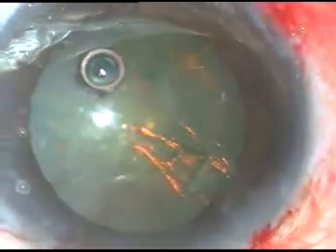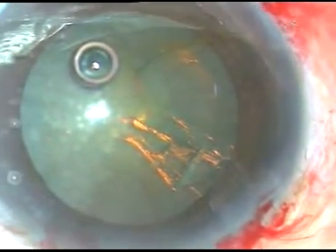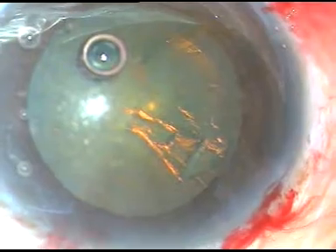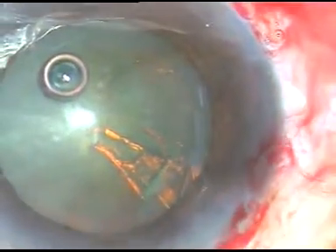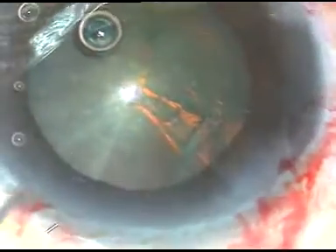Now hydro-dissection will not be done. The nucleus will not be rotated. I am just entering into the anterior chamber with the tip of the phaco handpiece at this stage. This is not my technique — this has been popularized by Dr. Narayan Bhardali at Jorhat, Assam.